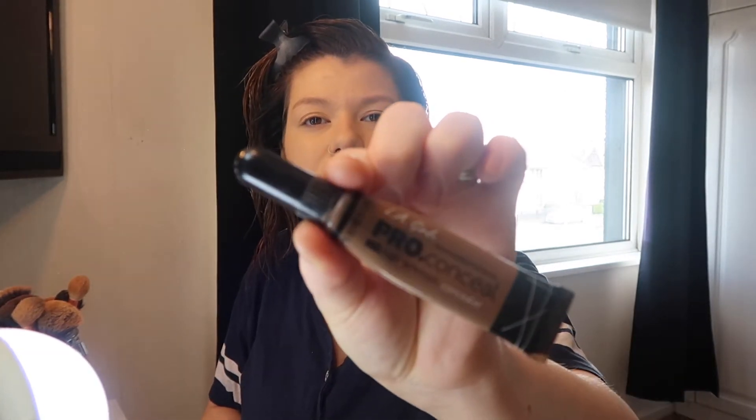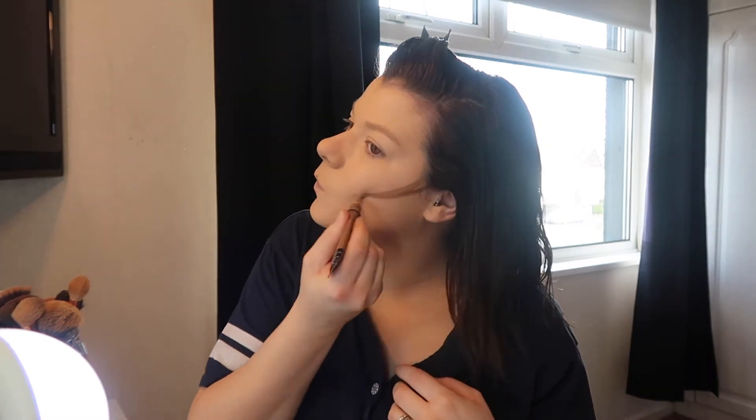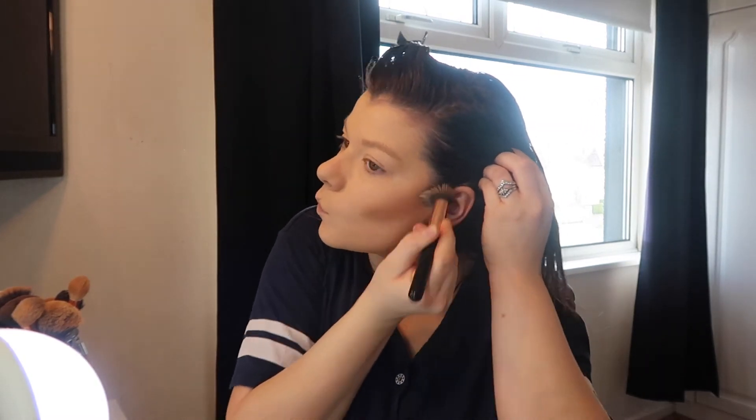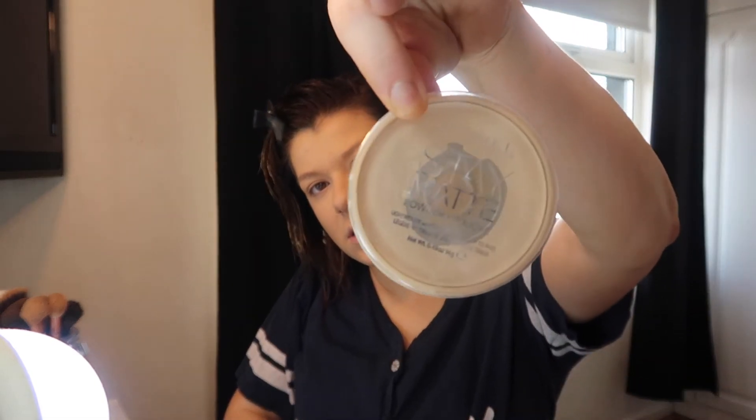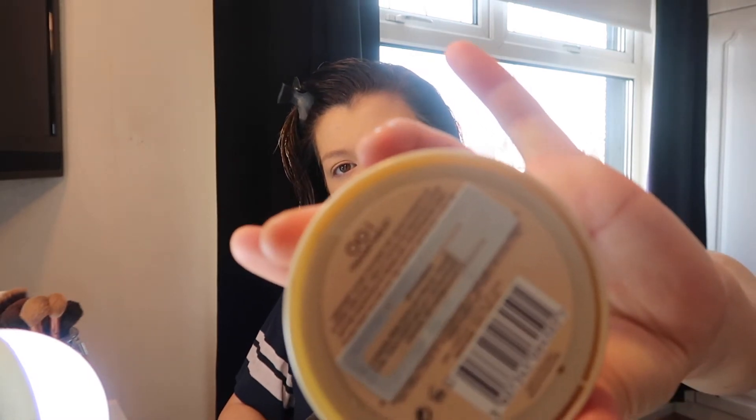I'm then going in with the LA Girl Pro contour in the shade Toast, I think. I'm just going to go in with my foundation brush again and blend it in a wee bit. I'm then going in with my Rimmel Stay Matte foundation powder in the shade Transparent, and I just usually put it all over my face as I like that matte effect.